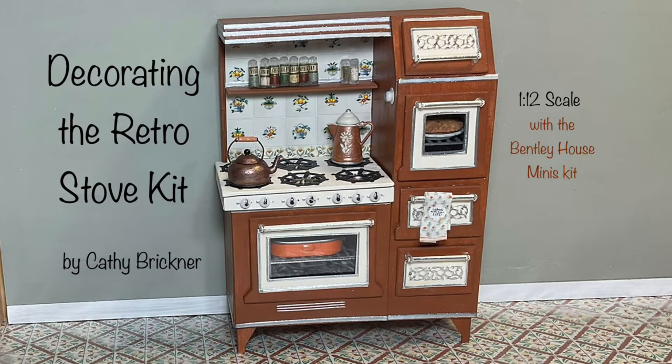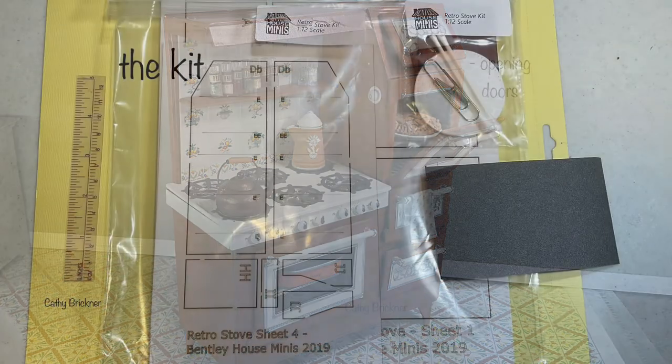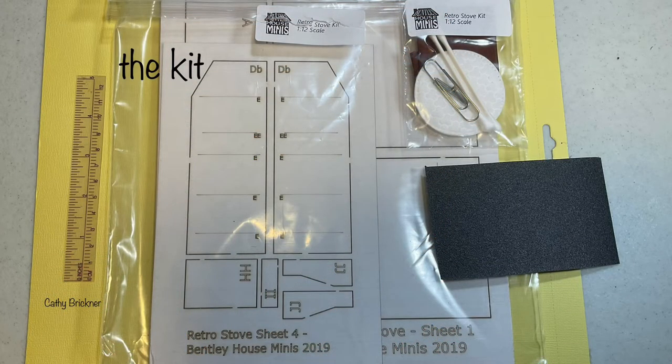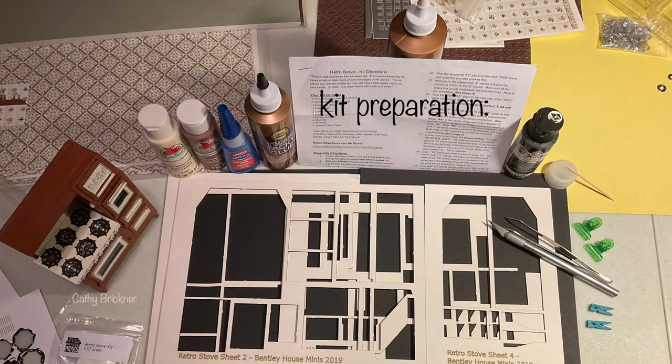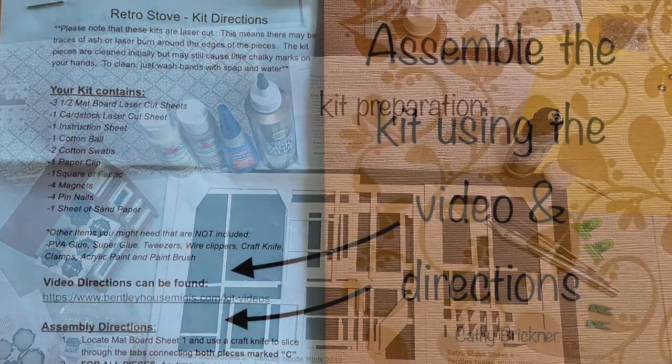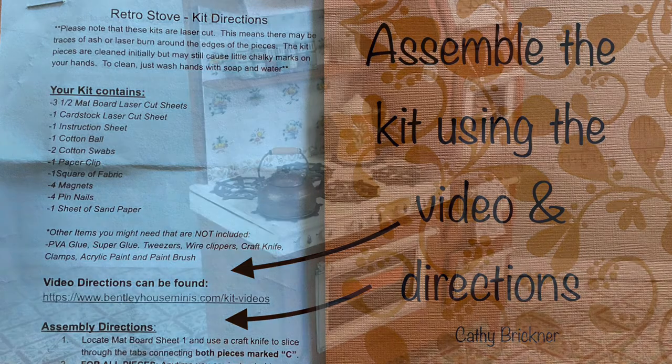Welcome to the video. This project shows one way to decorate the retro stove kit I purchased from Bentley House Minis while attending the Dallas Miniature Showcase this year. The stove measures approximately five and a half by four by two inches. Materials and kit information are listed below this video. The kit comes with printed directions, parts, and many suggestions to assemble a vintage 1:12 miniature stove. There is also a great video at BentleyHouseMiniatures.com kit videos on YouTube.